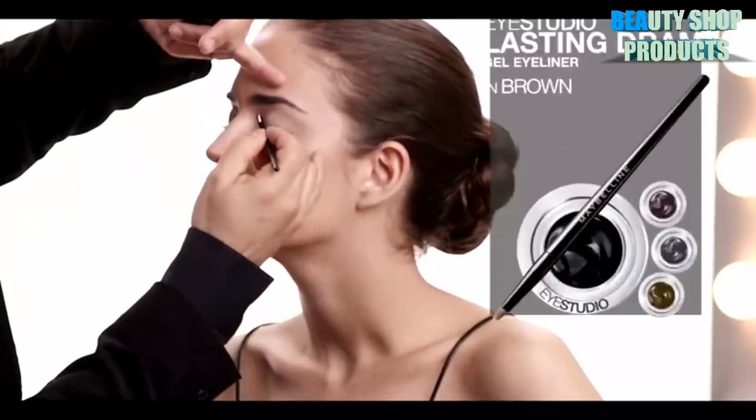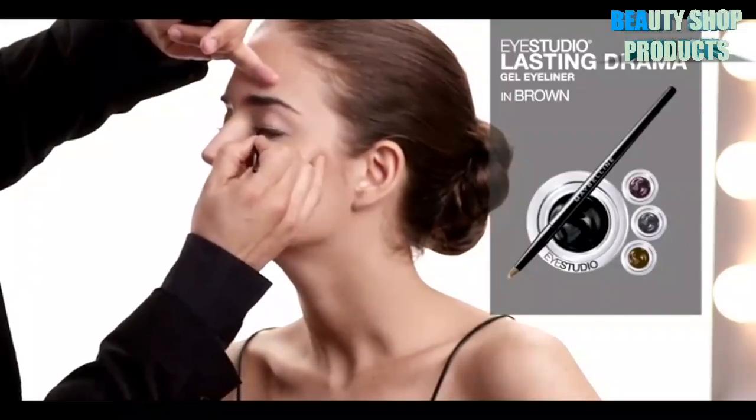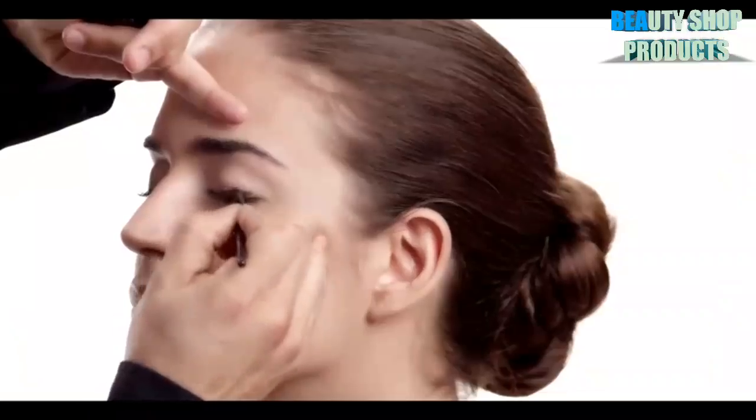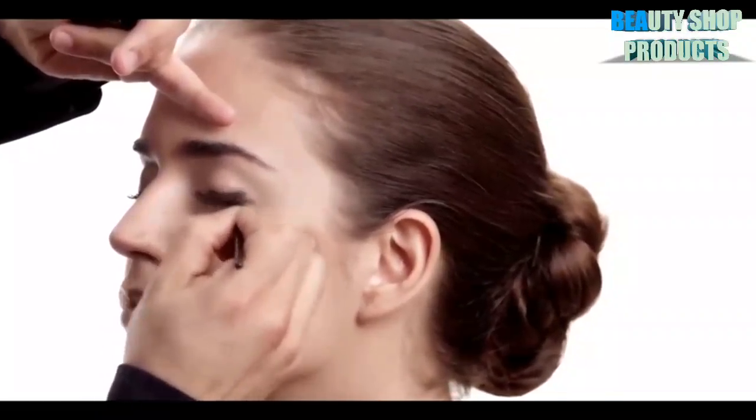Let's get right into the look with Eye Studio Lasting Drama Gel Eyeliner. What's so great about this is that it comes in a variety of colors and is packaged with its own little brush to really give you that bold eyeliner look.